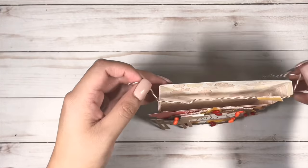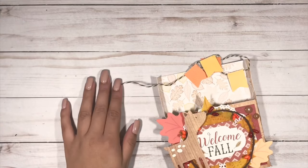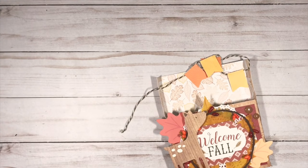To glue on this banner, I used my hole punch and punched out each end and put the twine through the hole, and glued the leftover twine on the back of my box, if that makes sense.